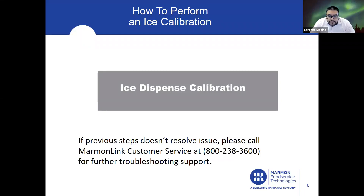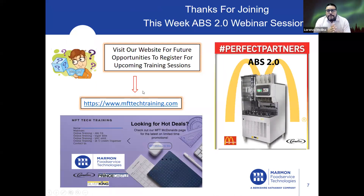If the previous steps didn't resolve any issues with ice dispense, please call Marmaline customer service at 1-800-238-3600 for further troubleshooting support. For future training opportunities, please visit our website at www.mfttechtraining.com, where you'll find the link to join our webinar sessions and sign up for online training for other products in our portfolio.